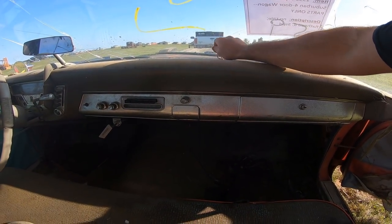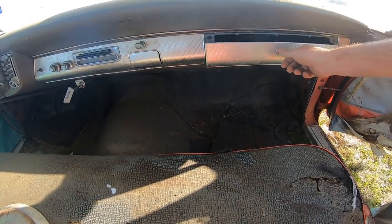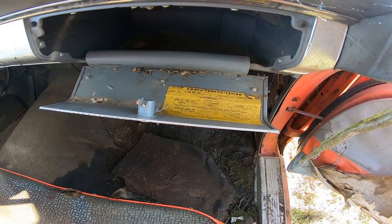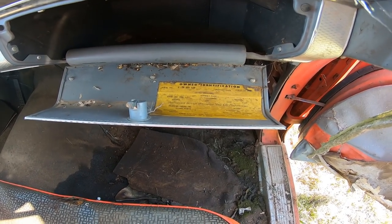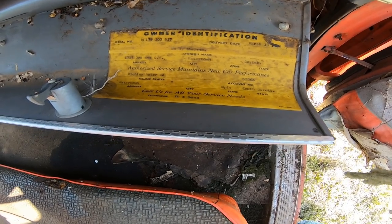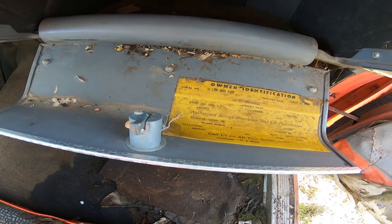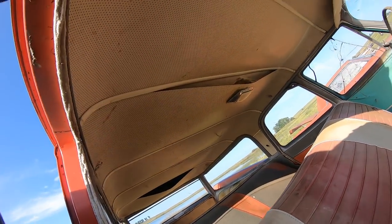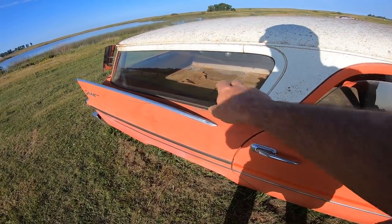That switch was for the light bar. Church key - might need that later. Not many critters in there. Owner's identification - March 13th, 1959. Sold by Buechler Motors in Watertown, South Dakota. Look at that telephone number: TU6584. How do you get a letter and a phone number? Ed J. Shelsta - he's probably no longer with us. Got a lot of cool trim. Headliner's sagging in a couple spots. This is a six-passenger model, doesn't have the third seat back there.